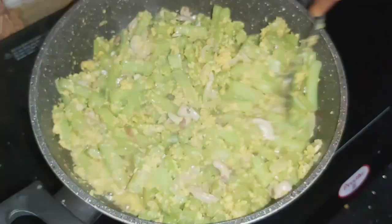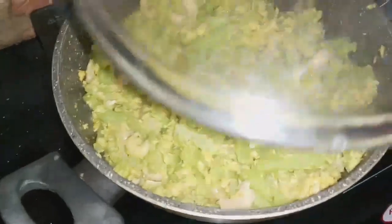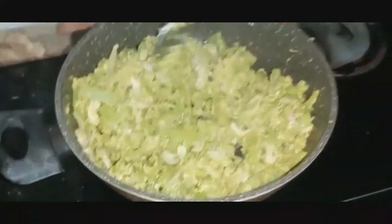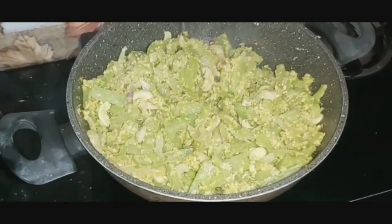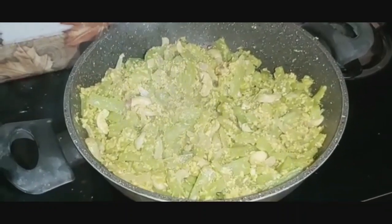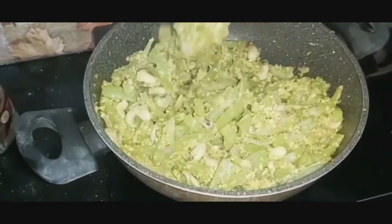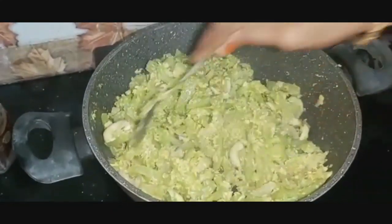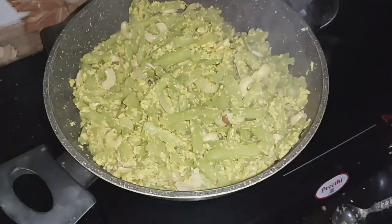I put it in the middle of the pan and cut it into the pan. When I have done the pan, I will add it to the pan. I will prepare for a while.